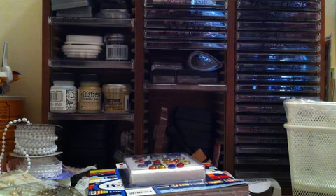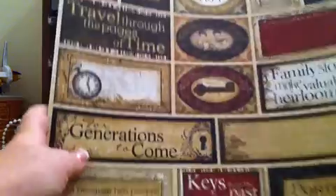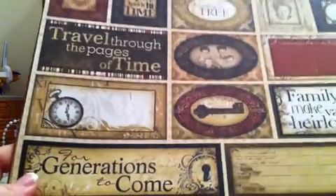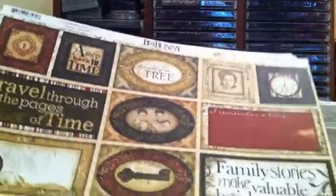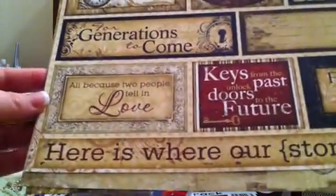Hey guys, I'm back with part three of my haul video from yesterday. We're still on the Archivers portion, so the next thing I got from Archivers was actually from the Bow Bunny collection — this is the Time Piece collection. I think this is one of their newer collections, but it's absolutely beautiful. I'm not sure how well you can see this. This is the tag page. I picked up one of each page because I intend to make a mini out of it since it is very themed, so hopefully I won't hoard this. Gorgeous tags.